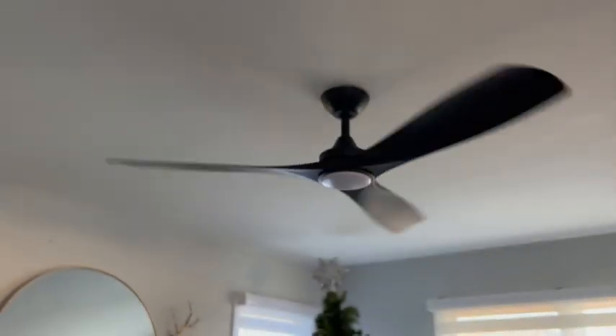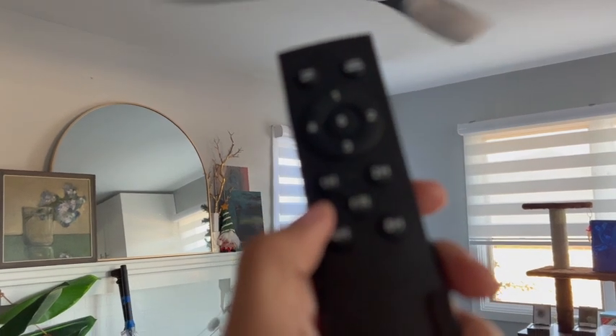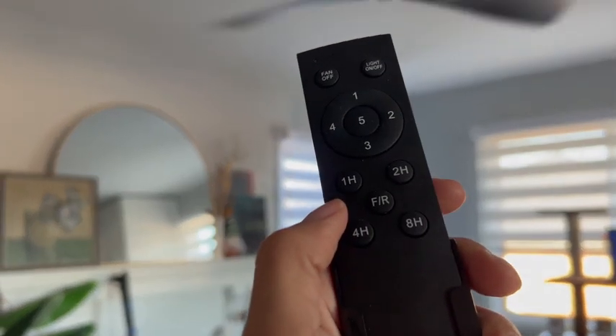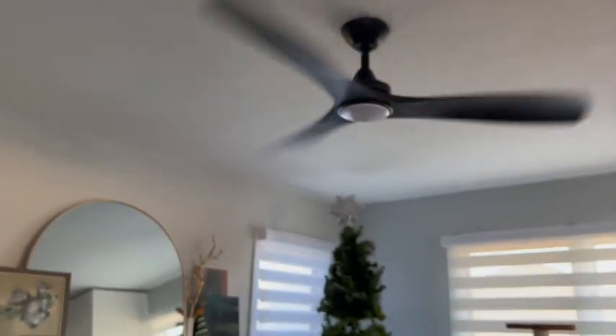There it goes — and that was automatic just based on the remote. One hour, two hour, four hour, eight hour — the timer. Not a long enough video to show you that.